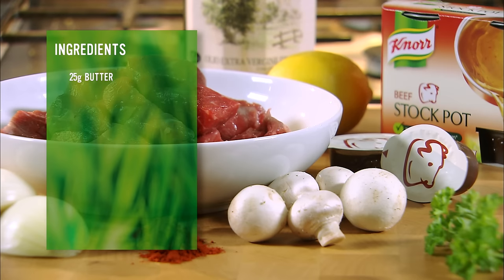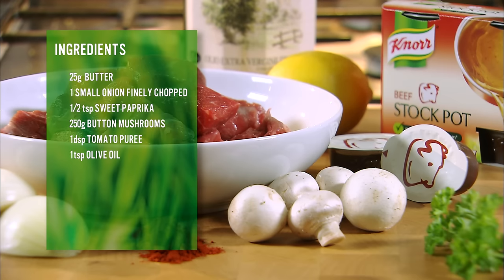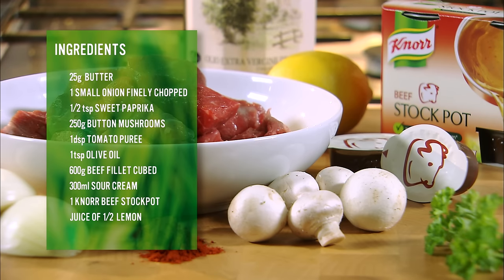What is it? Butter, onions, paprika, butter and mushrooms, tomato puree, olive oil, definitive beef, sour cream, no beef stock pot, lemon juice and parsley. A little butter.